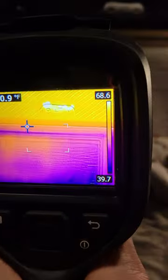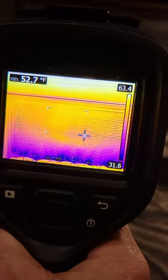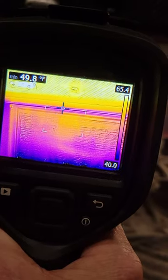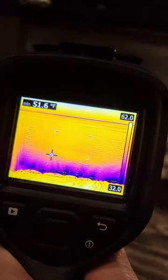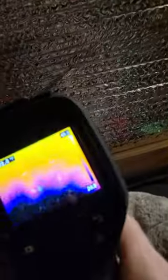Here we have the Reflectix behind plexiglass, and it is keeping about 50-ish degrees, which isn't terrible. But the bottom, where it doesn't seal very well — you can see the handle and how it doesn't quite seal — that part gets pretty cold.